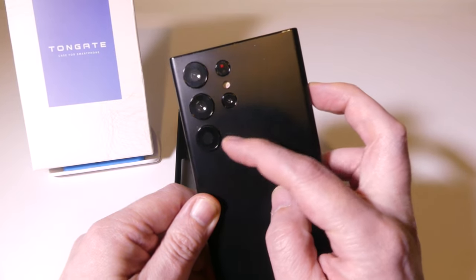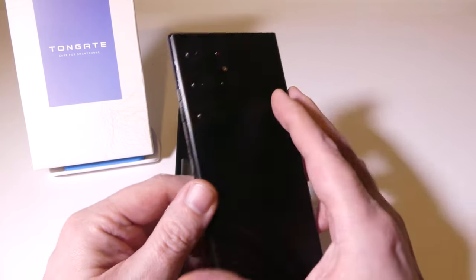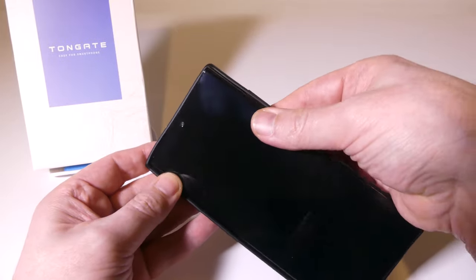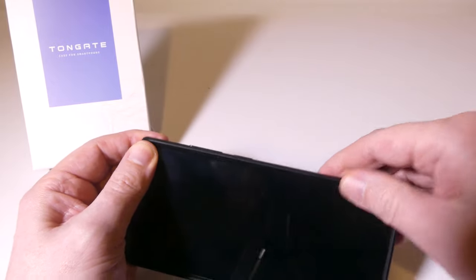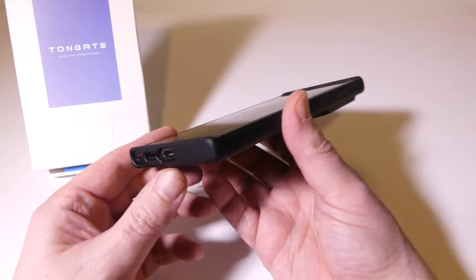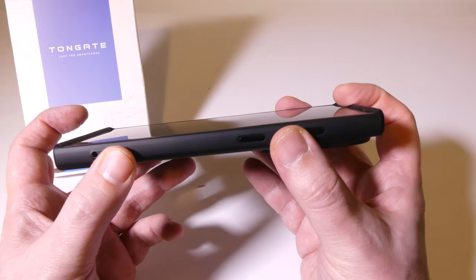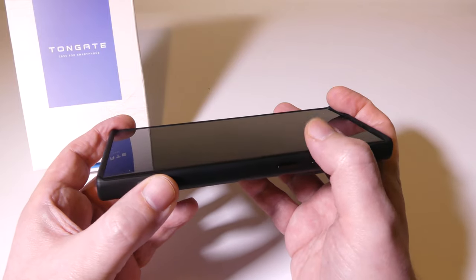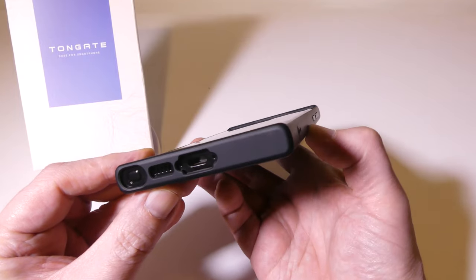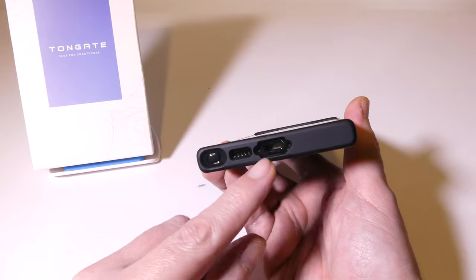On the back is the camera array — the newer camera array for the S23 Ultra — and this is what this case is aiming to protect the most with that sliding door. Being an owner of the S22 Ultra, I've been using a camera cover case and it has worked out really well. You can see there's decent lip protection here, about two and a half millimeters, and even on the sides there's some as well.